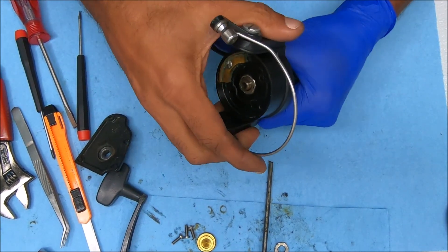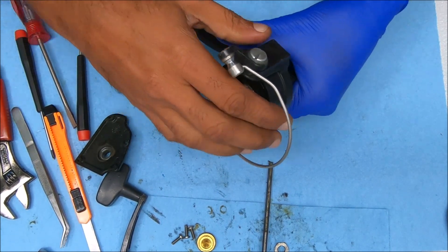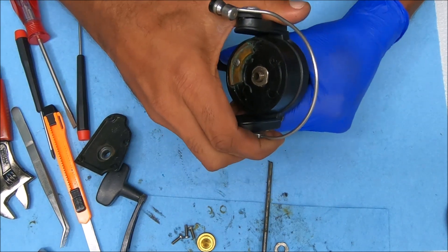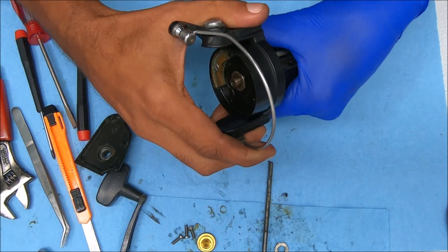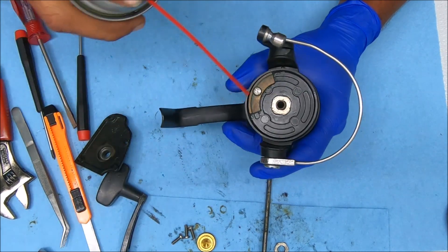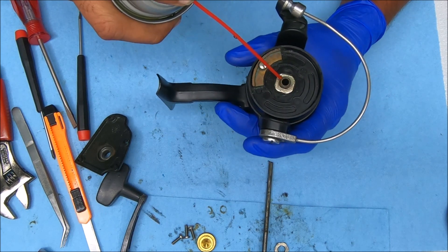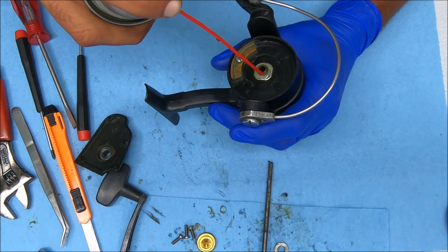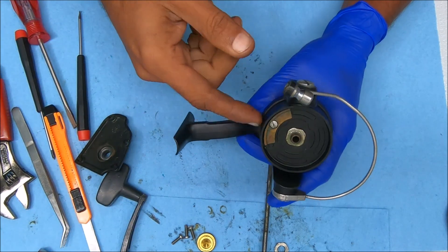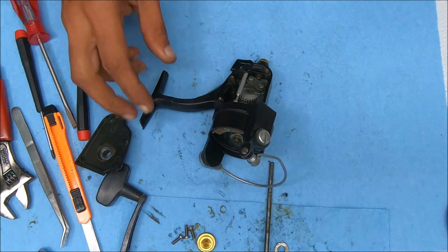Hopefully this comes straight up — of course not, why would it? That wouldn't make any sense, that would actually be too easy. Alright, let's soak this for a little bit. I'm not going to bore you with this, so I'll let it sit and keep working at it and show you when the rotor is off. Alright, I'll see you guys in a minute.